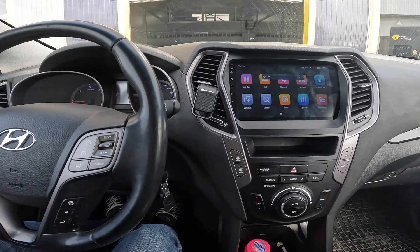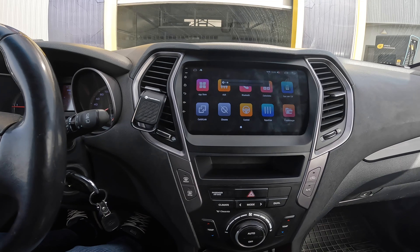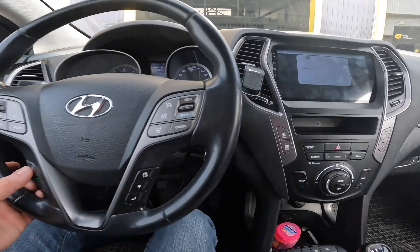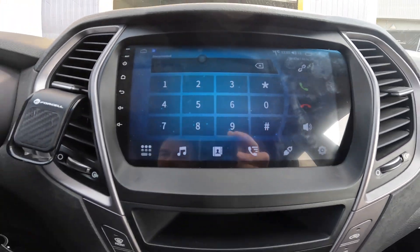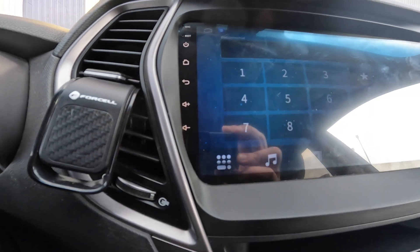Steering wheel controls are working: the mode button, the phone buttons, voice control button. You have a voice control button and phone buttons. The illumination of the buttons works also.